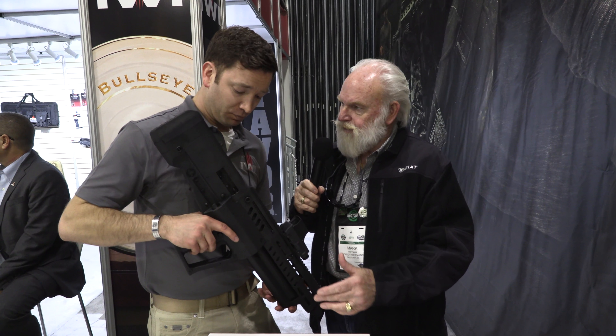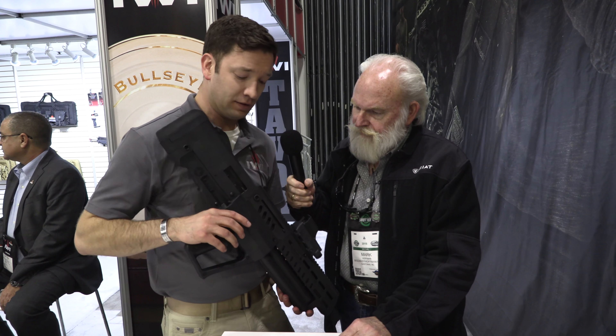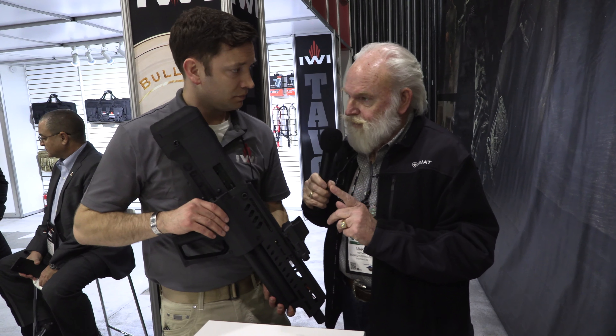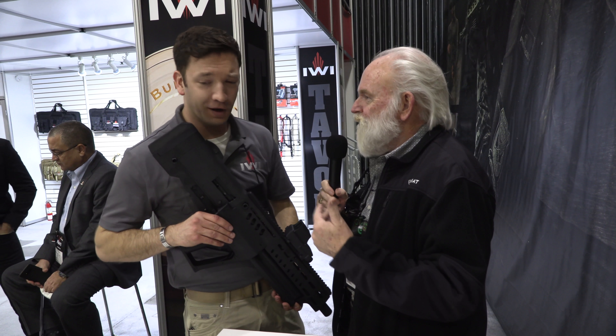What's the MSRP going to be on it? The MSRP on the TS-12 is going to be $1,399, and we're expecting delivery hopefully sometime around March or April. And you've got one more thing here that caught my eye — I'd like to talk about that one if we could.